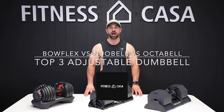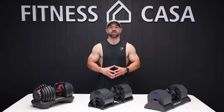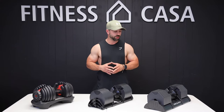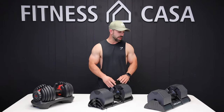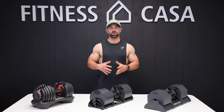Hey everybody, Coach Payne here. I'm at the Fitness Casa headquarters, one of my favorite fitness suppliers that I've been partnered with for about a year and a half now, and they've invited me to do an analysis of these three dumbbells. We have the Bowflex SelectTech, the Newell Bell, and the Octabell by Fitness Casa. Stay tuned and we're going to walk you through which ones we think are the best fit.